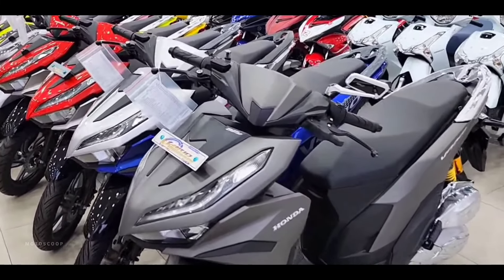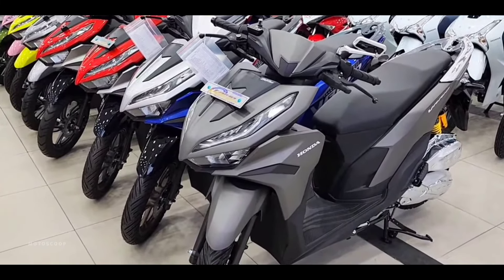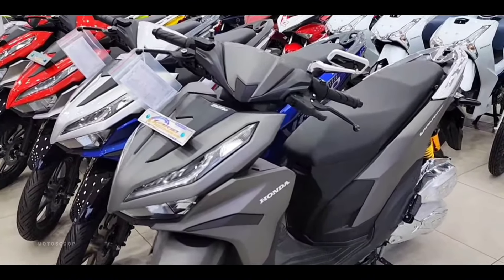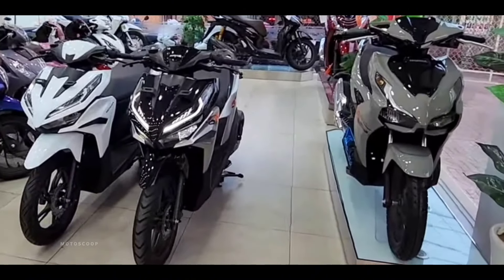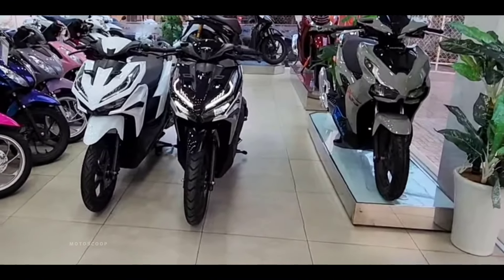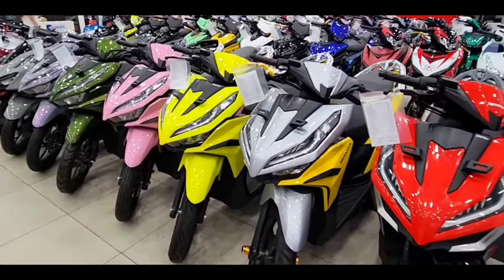Moving on to the specifications of the Honda Vario, it still uses a 124.8 cc engine. This engine has a single-cylinder, SOHC, two-valve, four-stroke and liquid-cooled configuration with ESP technology.